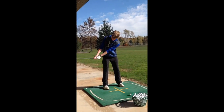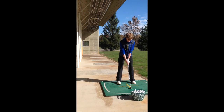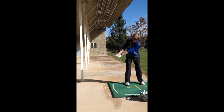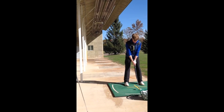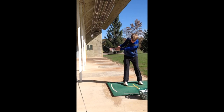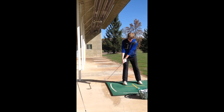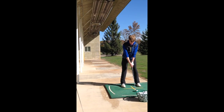Like that. Take it back, waist high and stop. Good. Perfect. Good.